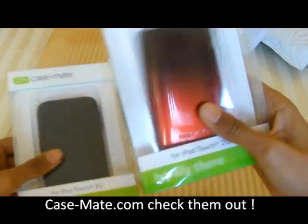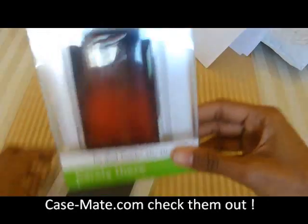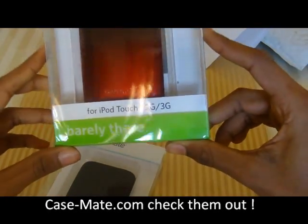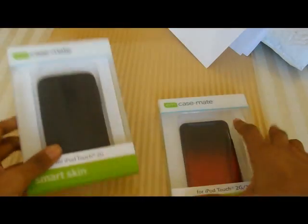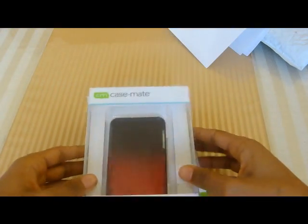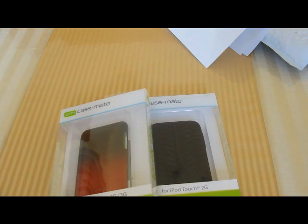Stay tuned for the review of the Barely There for the iPod touch second and third generation, and the Smart Skin for the iPod touch. Both reviews will be up shortly, so make sure you stay tuned to the channel. Don't forget to rate, comment, and subscribe — I'll see you guys in the next video. Peace.